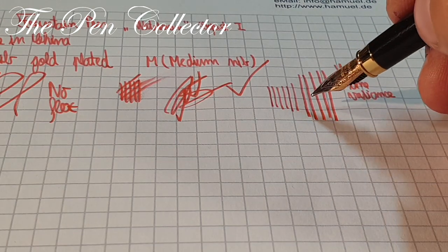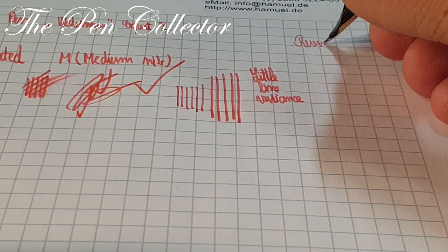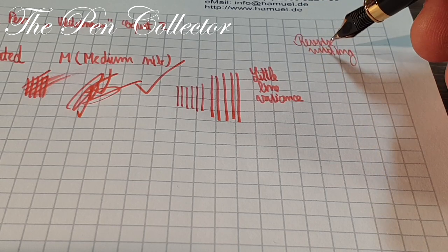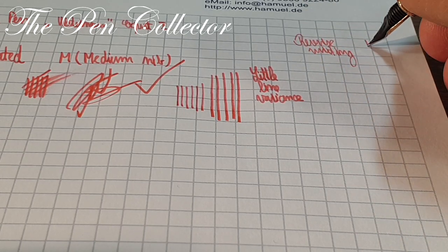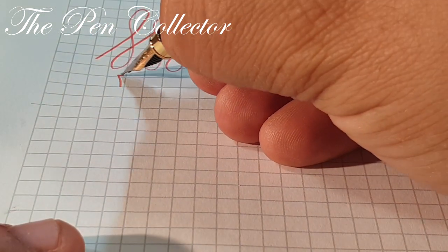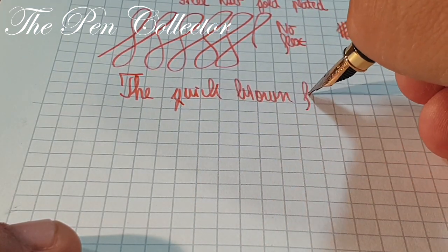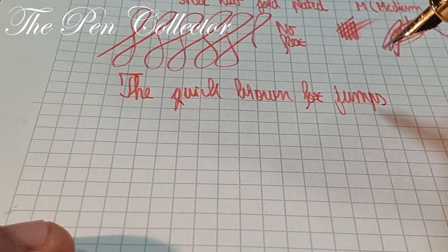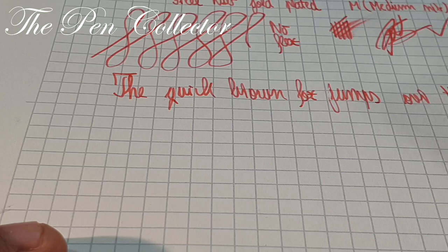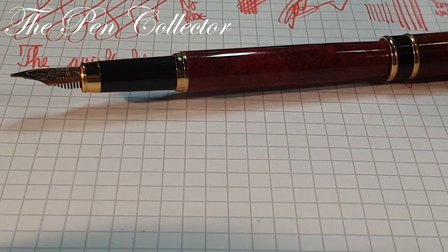Now let's test if we can write in reverse — reverse writing — and you can see it is definitely possible. It doesn't lose ink flow and it doesn't scratch. In reverse writing it writes like an F compared to the M it usually writes. Now let me write the quick brown fox — the quick brown fox jumps over the lazy dog — and as you can see, it writes quite well.